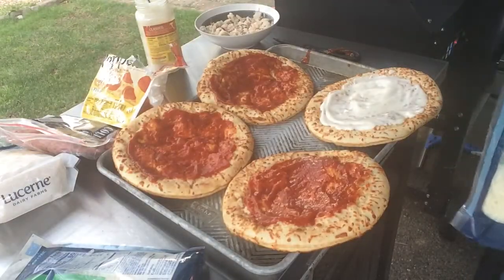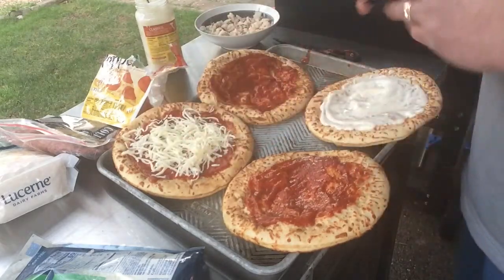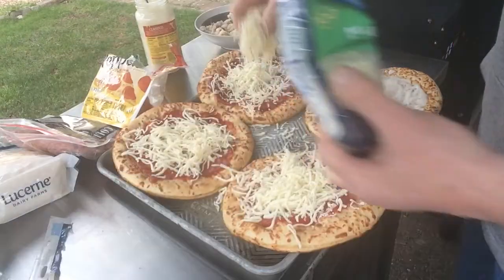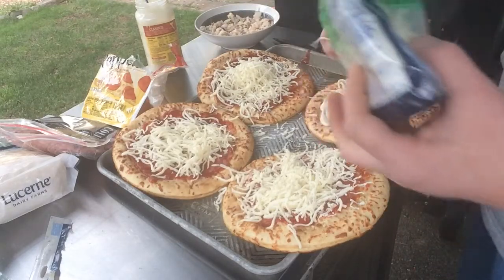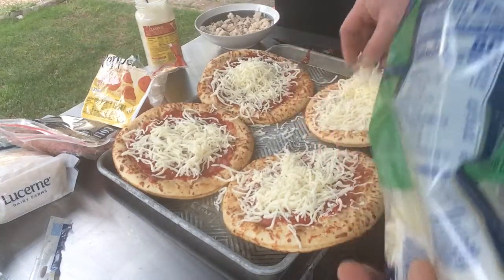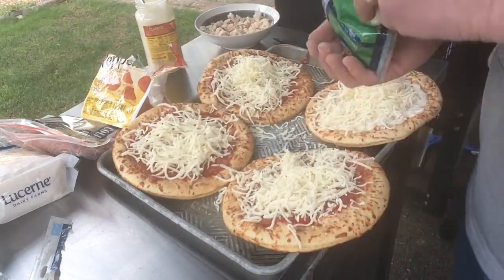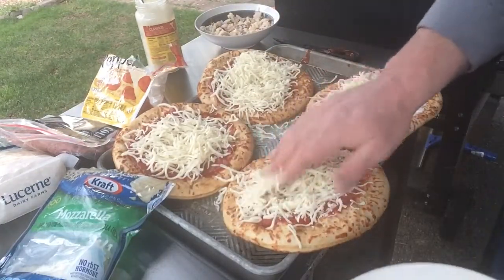So they all get mozzarella — a lot. Trying to cover all the sauce. When I'm making pizza, the more the merrier. Those look pretty decent.